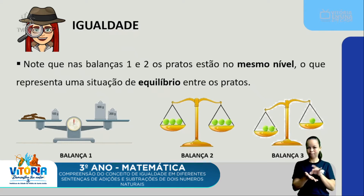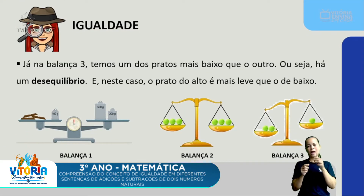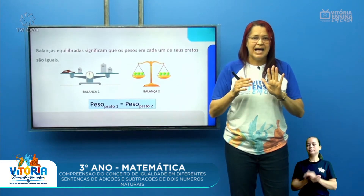Note que nas balanças 1 e 2, os pratos estão no mesmo nível, o que representa uma situação de equilíbrio. Quando se trata de estar no mesmo nível, há equilíbrio. E se há equilíbrio, os pesos são iguais. Já na balança 3, temos um dos pratos mais baixos que o outro — há um desequilíbrio. O prato de cima é mais leve do que o de baixo. Um dos pratos tem duas bolinhas verdes e no outro há uma bolinha verde, o que demonstra que o prato com duas bolinhas está mais pesado. Houve desequilíbrio: pesos diferentes. Houve equilíbrio: pesos iguais, mesma medida.